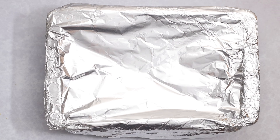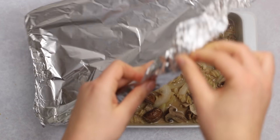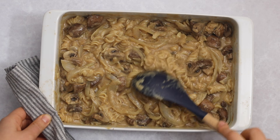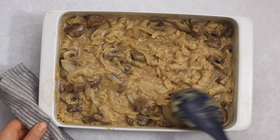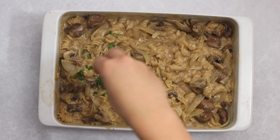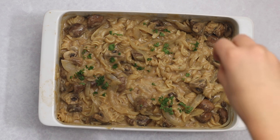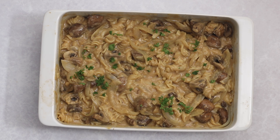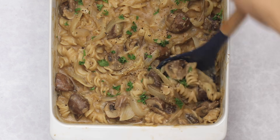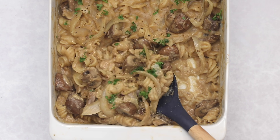After baking, this pasta will be a little bit on the runny side when it comes out of the oven, but once you give it a good stir it will thicken up and the pasta will absorb the broth after sitting for about five minutes. It looks kind of brown, but it tastes so delicious and flavorful. To brighten things up I like to top mine with some freshly chopped parsley and black pepper.